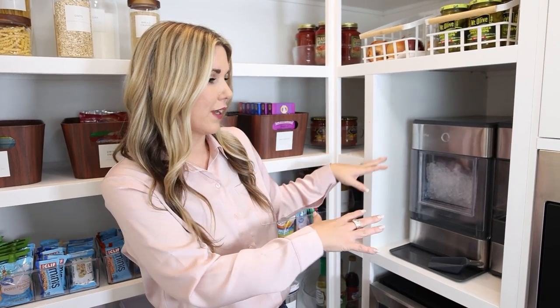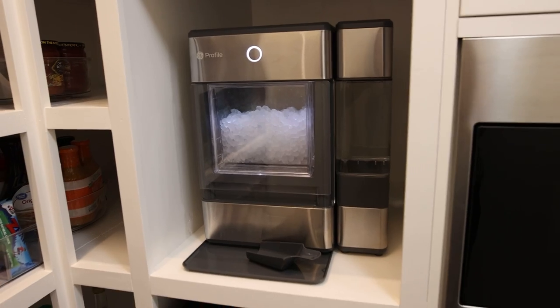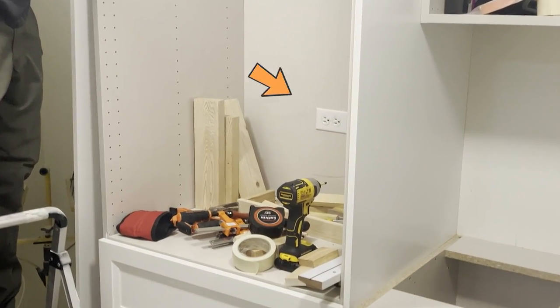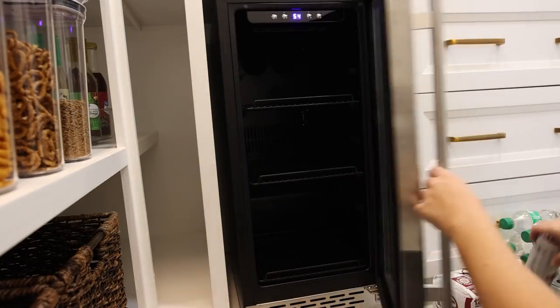I really wanted a little area for our ice maker, and this fits in perfectly. Because we built the wall on the back side, we could add electrical outlets wherever we wanted them on the back. We put an outlet for the ice maker, and we also picked up a drink fridge off of Amazon.